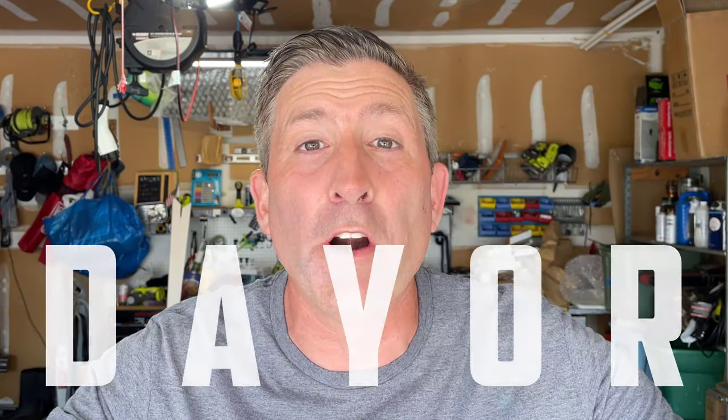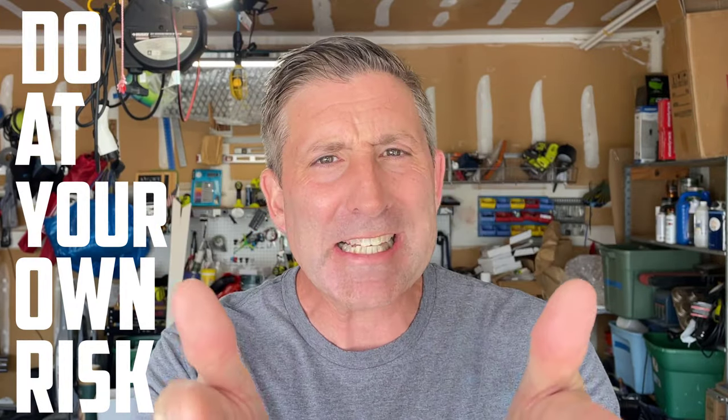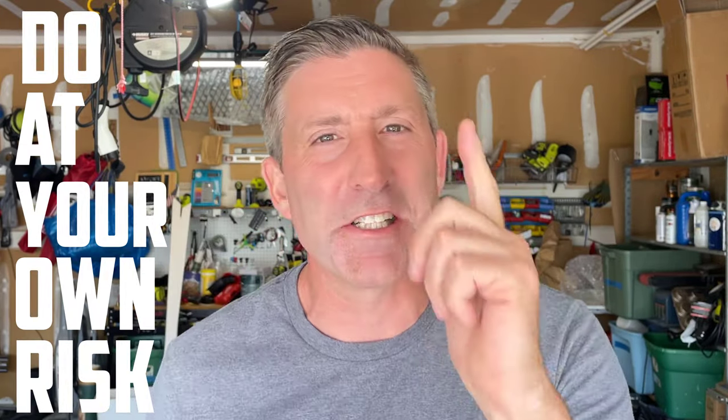You know you're in for a great video today because this is a DOYR video — meaning do at your own risk. So you know what they say: don't do this at home, don't do this at work, don't do it in your car, don't do this at an amusement park.